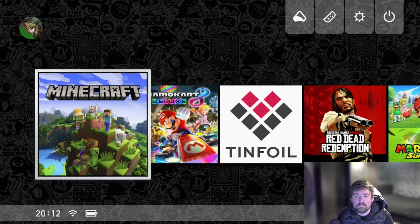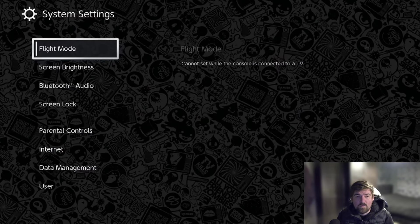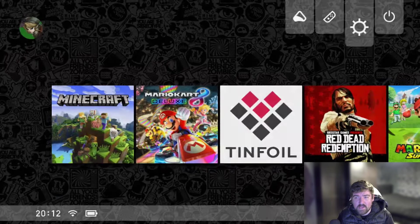First thing I'm going to do is head over to Settings. Once we're in Settings, we're going to scroll down to System, and as you can see here, we are on the current system version of 17.0.1.